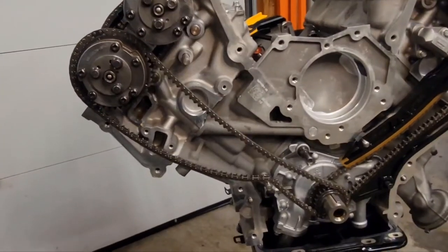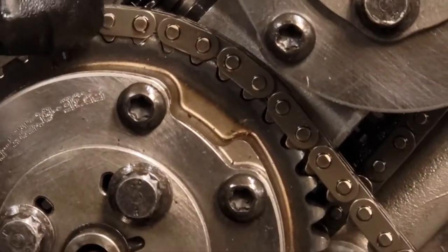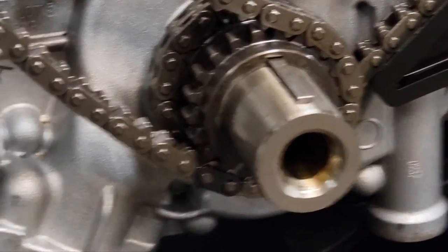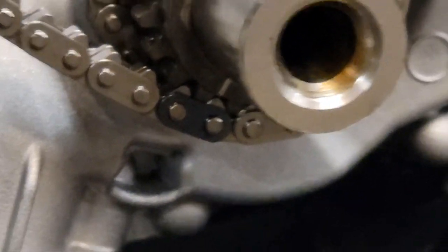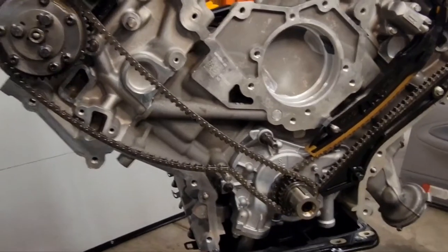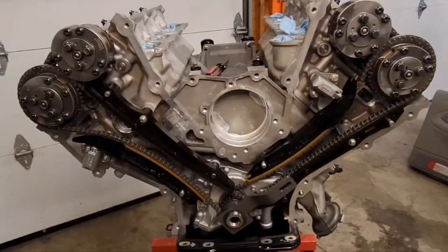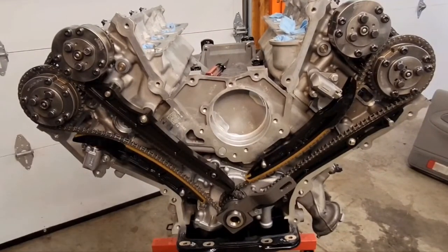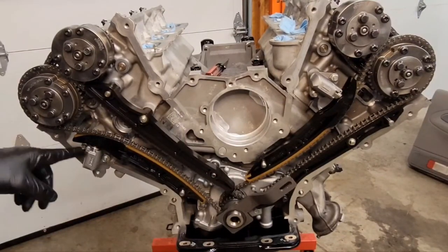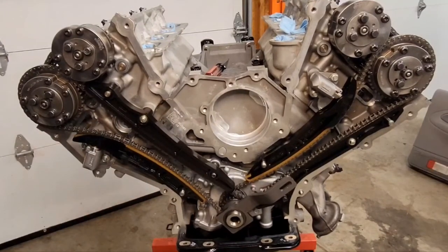Now put your chain on. The right timing mark is on the colored link on top, and down below you can see the other timing mark where that colored link goes. If needed, use your crank tool to move the crankshaft a little bit to ease up slack on the chain, but make sure you return the keyway back to 12 o'clock. Put your guides on — this bolt gets torqued to 89 inch-pounds. Install your chain tensioner, also 89 inch-pounds, then pull your pin and check the tension on the chain. And that's how you time a Gen 2 Mustang Coyote motor.